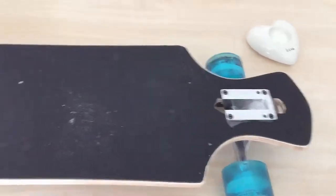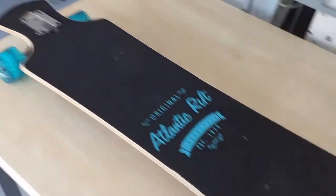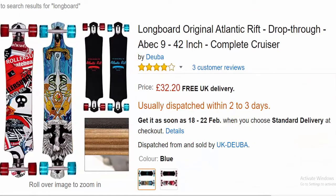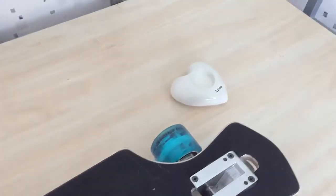So the first thing you're going to need is, obviously, a longboard. We got this longboard pretty cheap — I think it was about 35 quid or something like that, so that'll probably work out around $45 to $50 maybe.